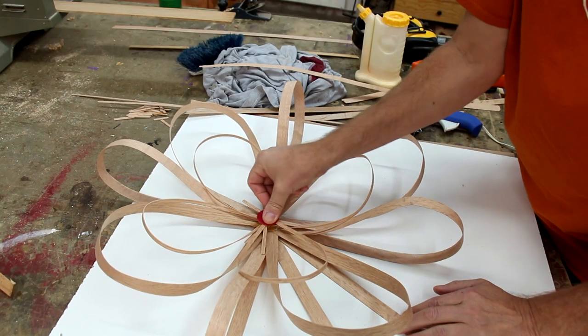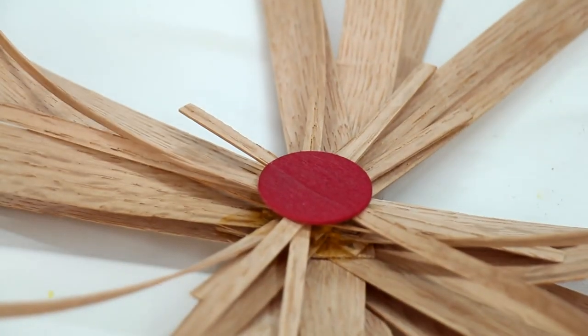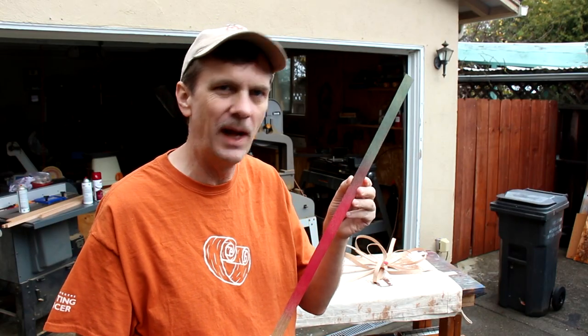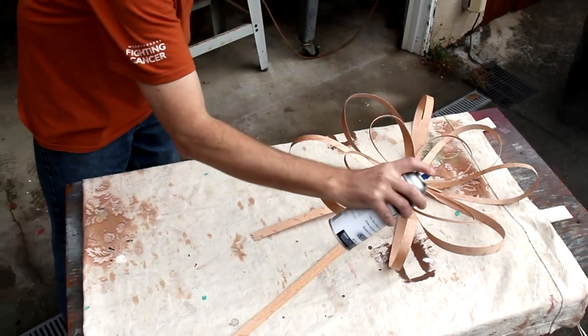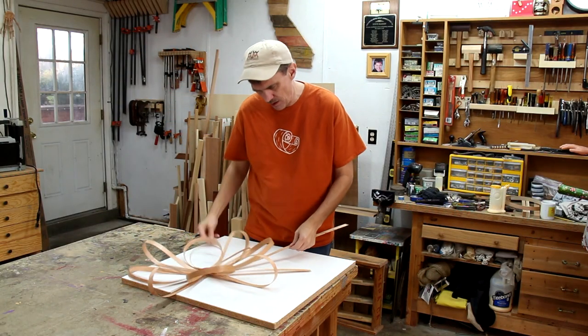I painted this little wooden disc red and I'm hot gluing it on to the middle. I ran some tests with some paint to see what that would look like, but in the end I think I'm just going to spray lacquer it. Looks pretty good, but I think I'm going to cut this tail down a little bit.